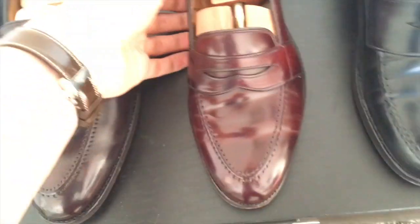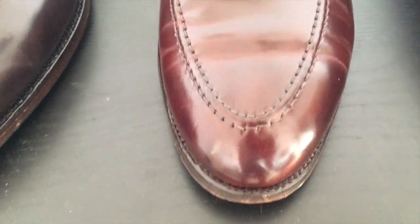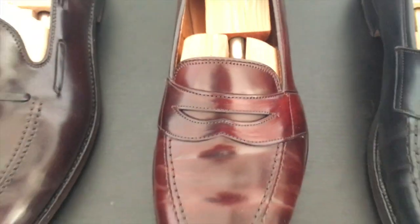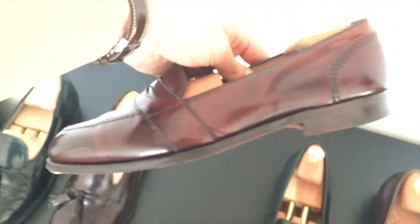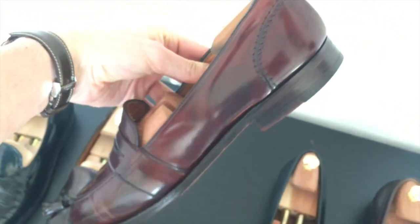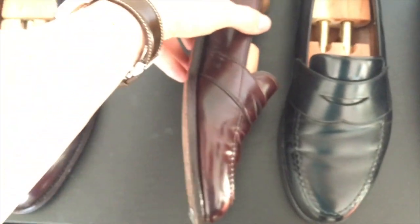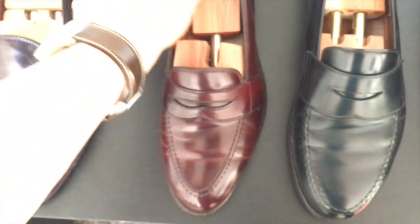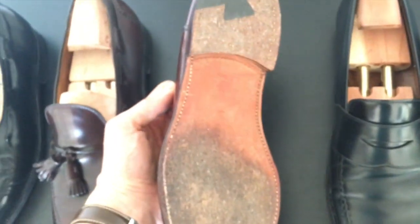The next pair is made by Alden — it's their Full Strap Low Vamp Loafer, also made out of color 8 Shell Cordovan. They are around 6 or 7 years old and they've lightened up significantly. They have a really nice shine and a really nice glow on them. I really love the color on them.